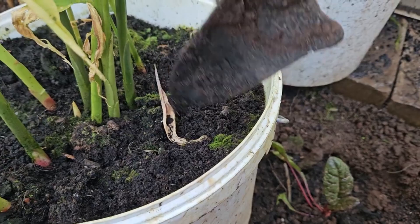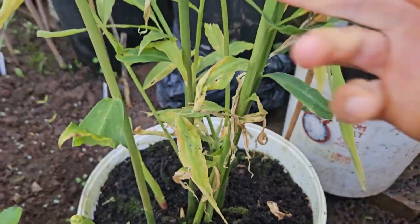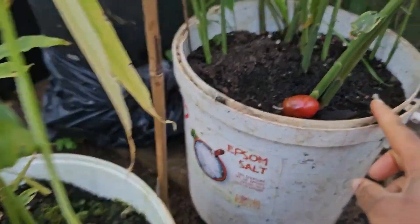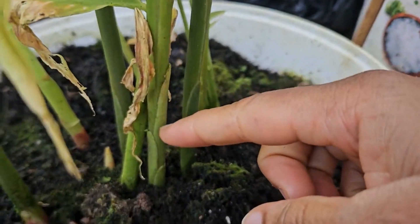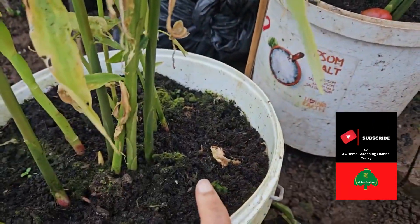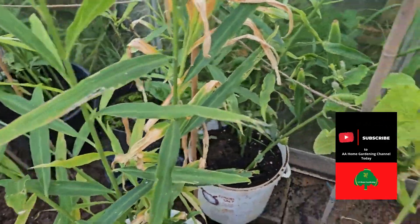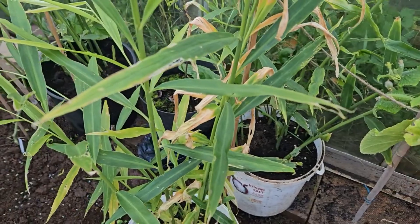I'm not ready to harvest it yet. I'm waiting for it to die back more - more of the leaves are going to go dry and then I'll harvest. You can see how this side is green and coming a bit more yellow. This one is more mature than the other one over there. This one has been in the greenhouse all season and was where water was dripping, so I moved it because I don't want it to get waterlogged.